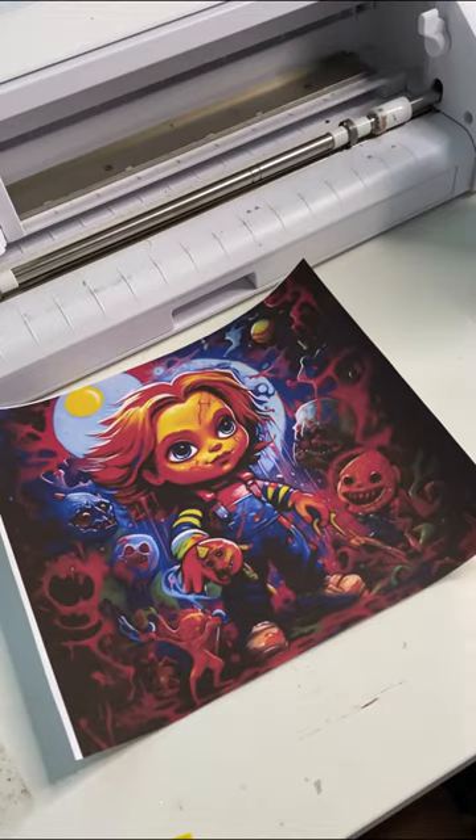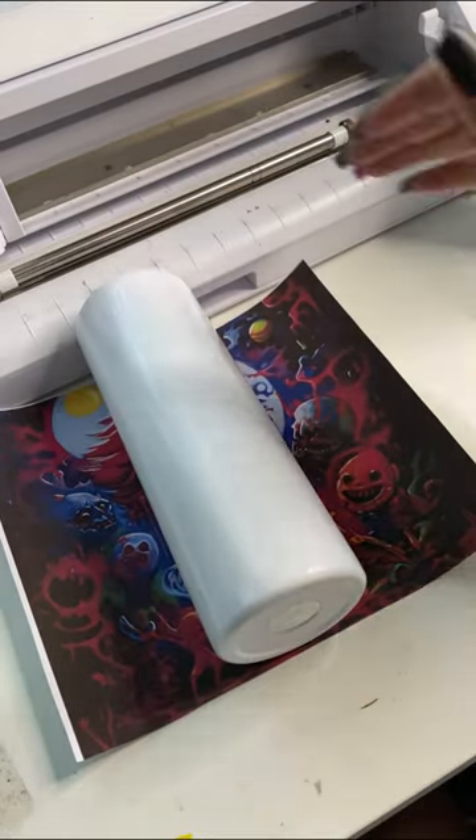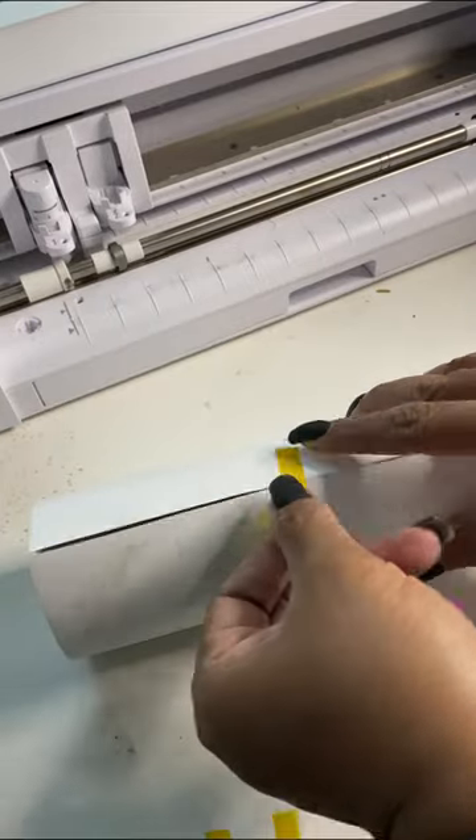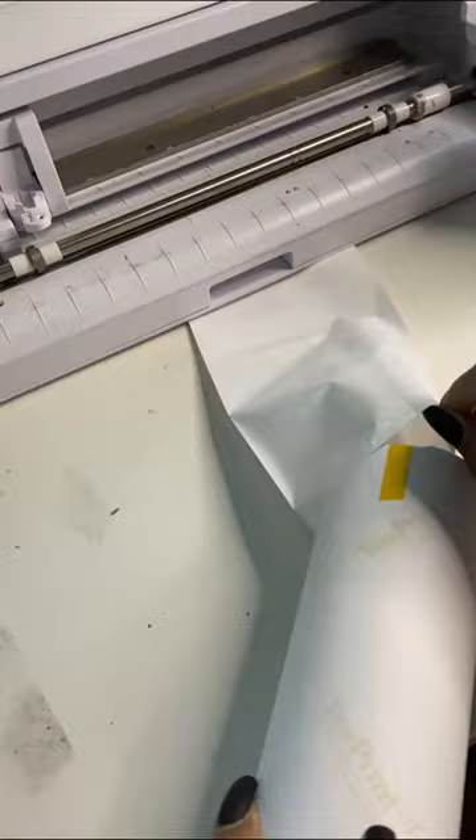Alright y'all, let's get into it. Getting my family's food gifts ready for this year and I decided to give them these Halloween tumblers. They are very simple to make once you get past that initial learning curve. Anyway, if y'all got any questions, y'all already know what to do.